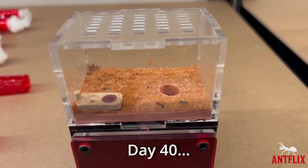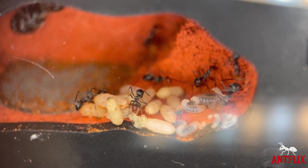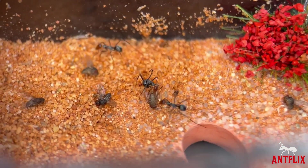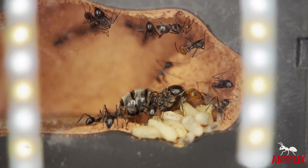Day 40. The colony are starting to become quite active now. The queen has laid more eggs and more larvae. I continue to feed them fruit flies and honey water for the next 30 days. Let's fast forward to Day 70 — another generation of workers have emerged.